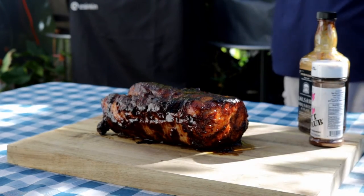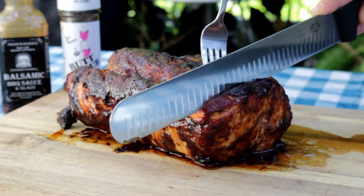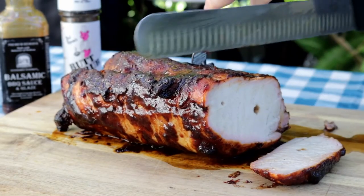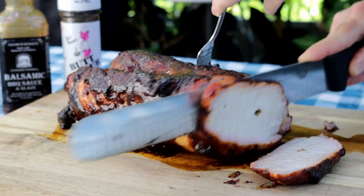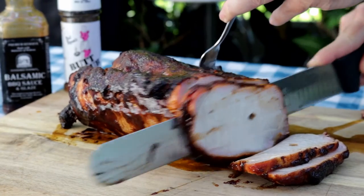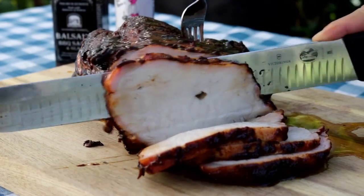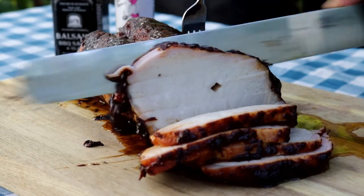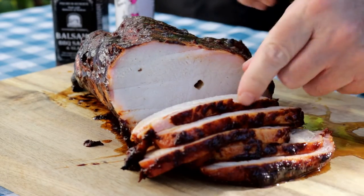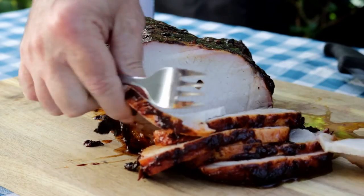We're just gonna let that guy sit there for about 10 to 15 minutes. It's been about 10 minutes — this thing is slick, I guess because of the glaze. You can see where that spit went through it. It's really moist — it's just full of juice.